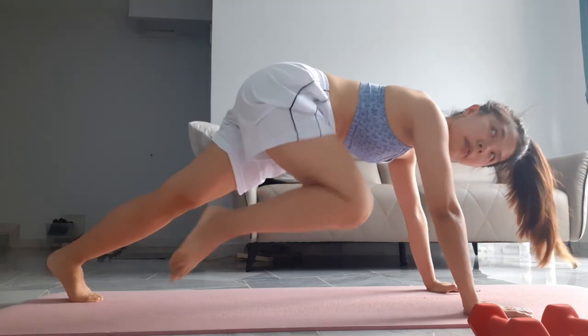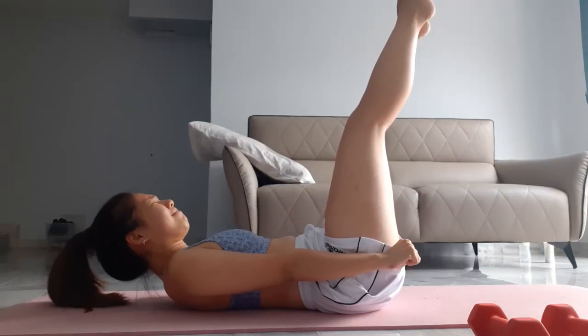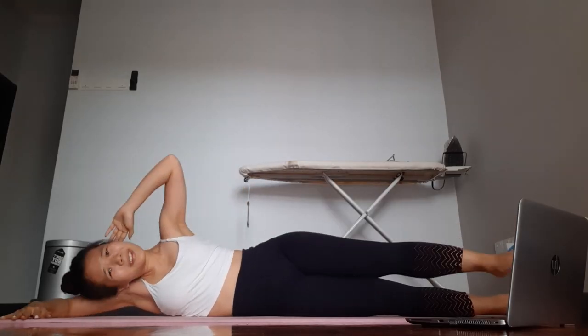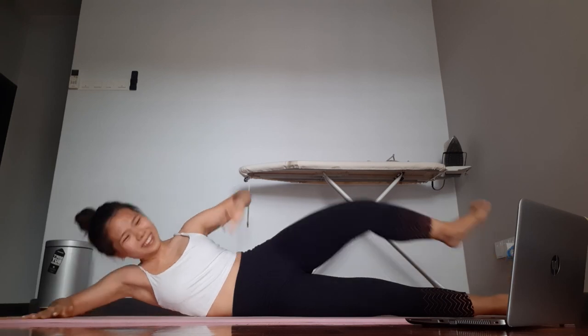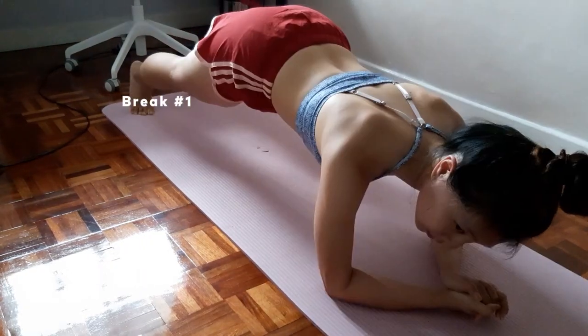Her workouts are definitely for intermediate to advanced level people. For me, I hardly ever stop during any workout if I can help it because I don't like prolonging my pain. But Pamela really made me feel like a beginner, especially during her 10-minute ab workout. I had to take a few breaks because there was seriously no more will in me to push through at some point.